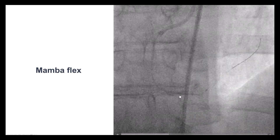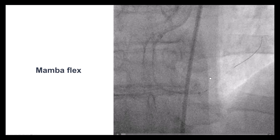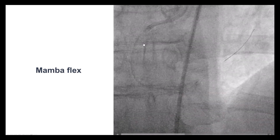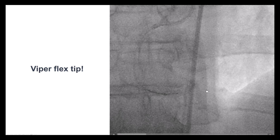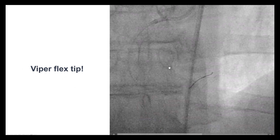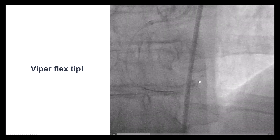We then tried a stronger microcatheter — the Mamba Flex — which has a very strong construction and is unlikely to be damaged by calcium. Eventually, we were able to get through. The guide extension, as you can see, is almost all the way to the posterior lateral. Once this happened, we were able to advance a wire for atherectomy — the Viper Flex tip wire — because it was obvious this lesion was very challenging and delivering anything would have been very hard.